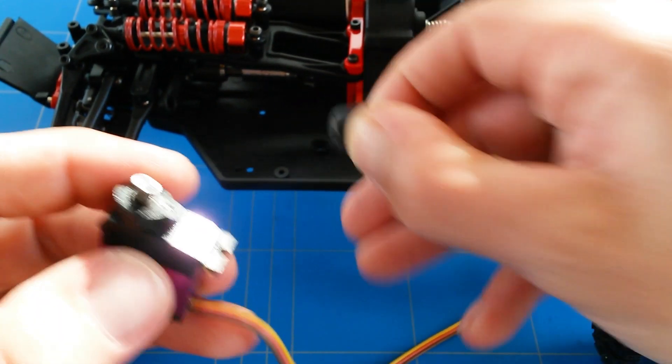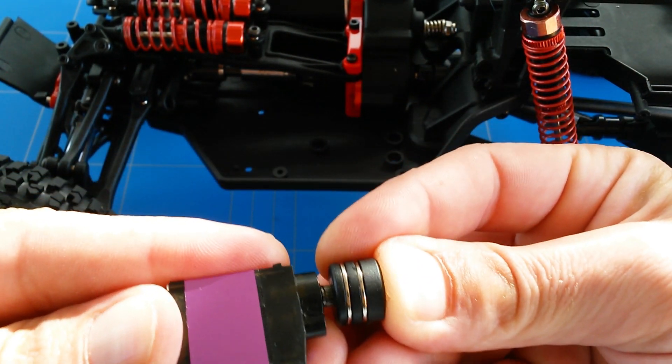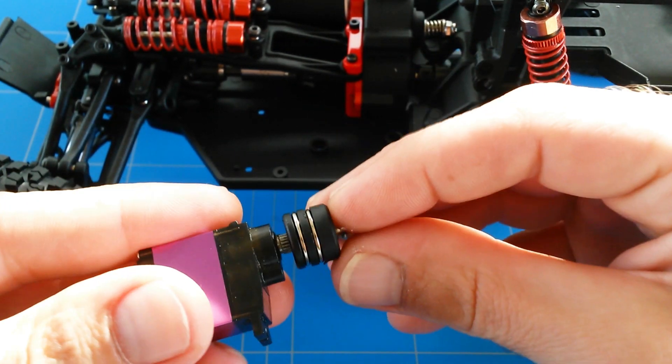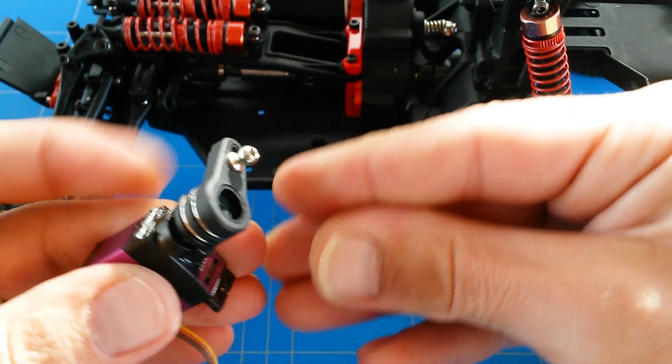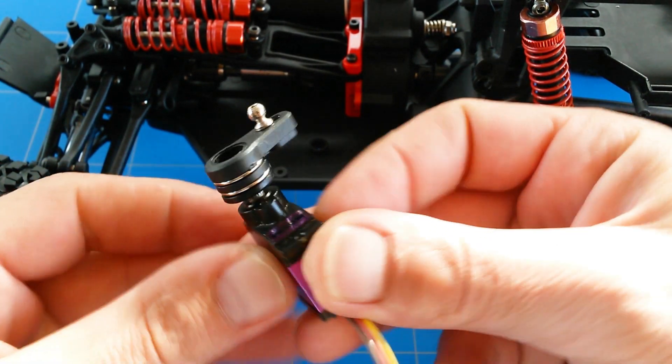By luck, the servo saver fits exactly on top — it's a very snug fit and I have to use my hammer, or maybe heat up the plastic and then push it over. It's a really nice snug fit, so that's perfect that I can keep using the servo saver, and now we only have to proceed with the next steps.